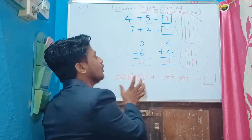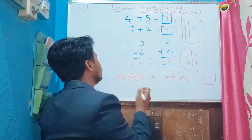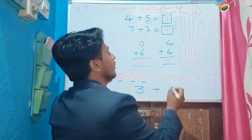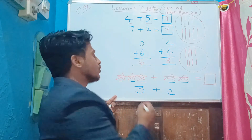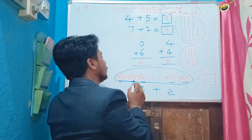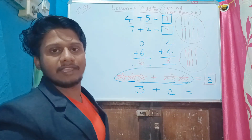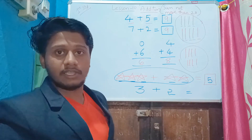Next, we have to count and add the objects. Count the objects: one, two, three — so three objects. Plus one, two — two objects. Now count total objects: one, two, three, four, five. So three plus two equals five. Clear with this, kids? I hope you know this — we already discussed it. So let's start with the actual lesson.